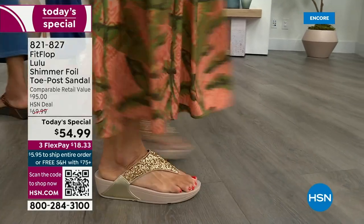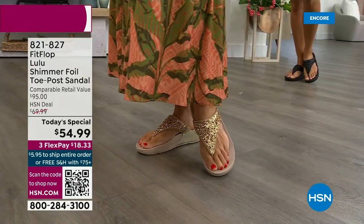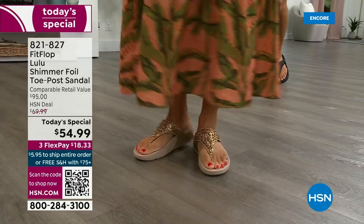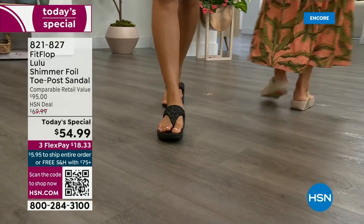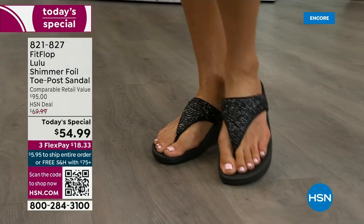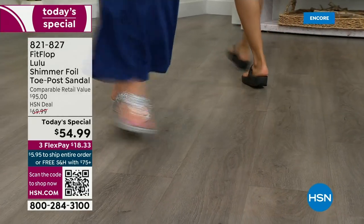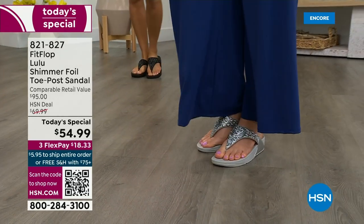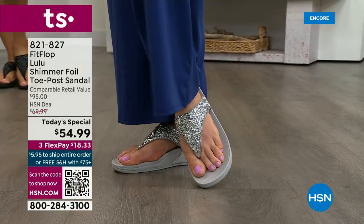This style is exclusive to HSN — you can't get it anywhere else. How special is that? When you do find FitFlops elsewhere, look at the comparable retail: $95. And that's very average for this brand at retail because we're in all the big box stores. I challenge you, go look at them in stores — your eyeballs will fall out of your head and you'll be like, I have to go back to HSN. We've got a couple of styles coming up in our show tonight that are like $100.